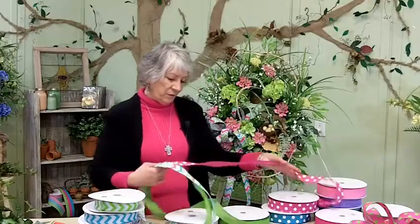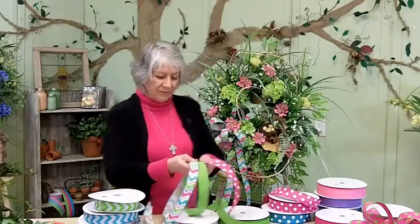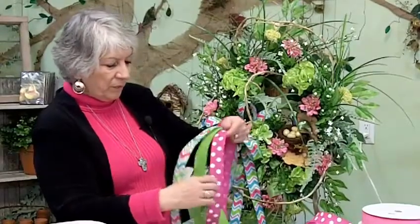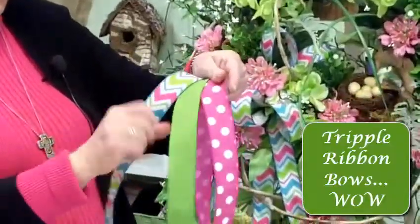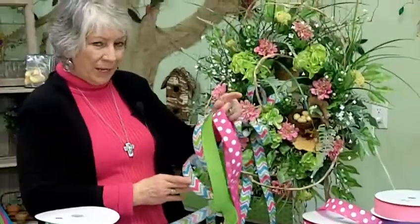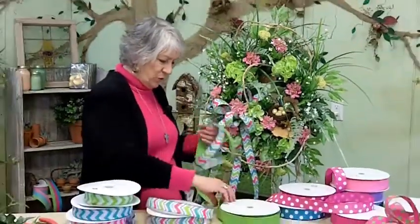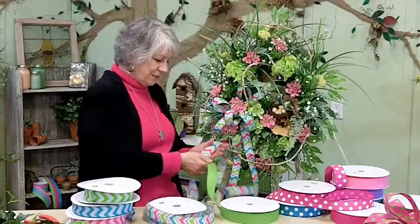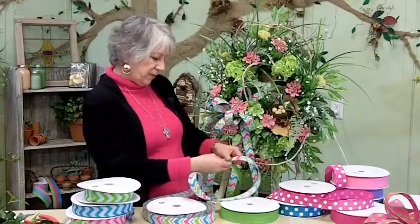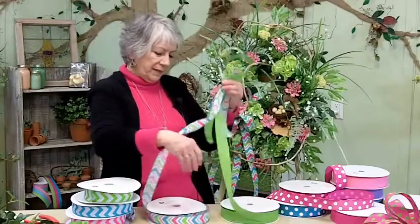I could even add another pattern to that, and no, it wouldn't be too busy — it would look really good. I love the pink denim with the white dot, and I love the solid green denim, and I love the chevron with all the different colors on it. That would make a beautiful triple ribbon bow. We've got a free video coming out soon. I'm just going to make a couple of loops with this green and with this multicolored chevron so you can see how pretty that really is together.